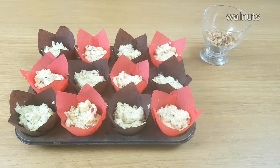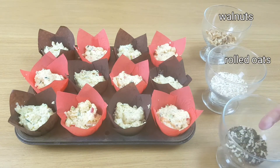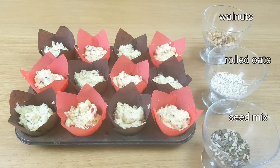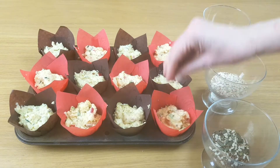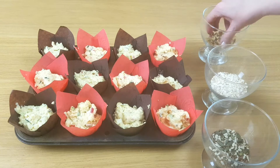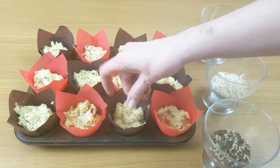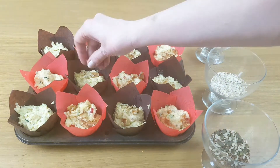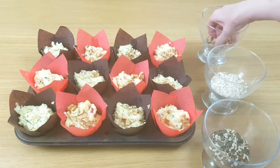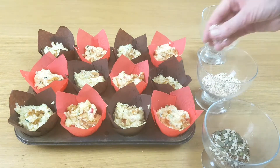Today I'm using walnuts, rolled oats and a mixture of seeds. You can use anything you like for this really. I've popped a list down below in the recipe suggesting different toppings. One topping that could be really nice on this is crushed up little bits of cheesy biscuits.